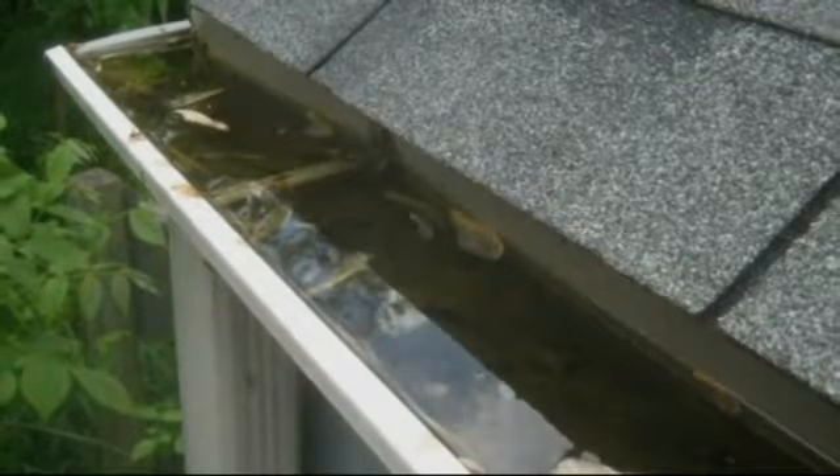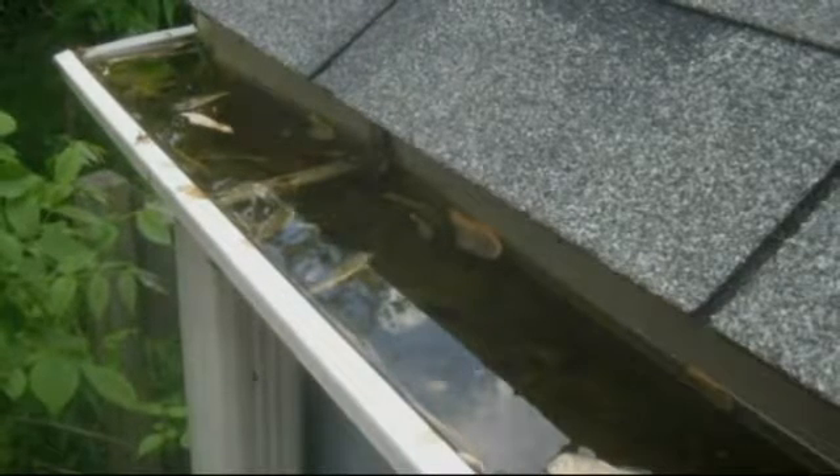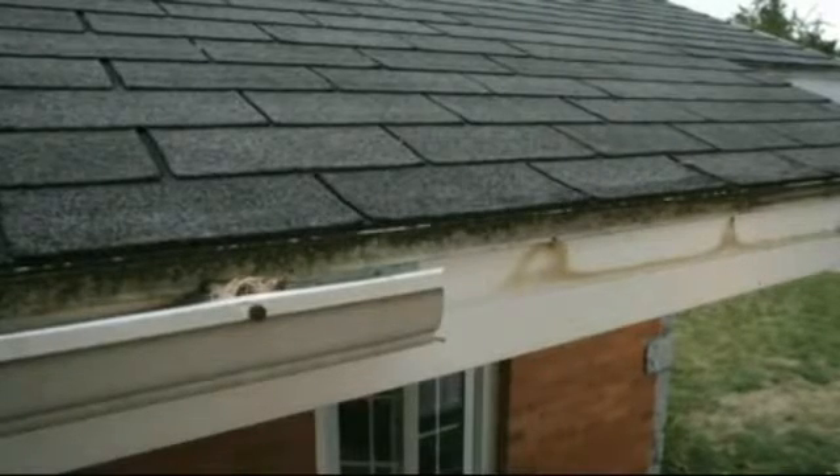In the summer and fall, leaves and debris clog the eaves trough and keep water from draining normally. This water can then flow towards the house, which once again will create water infiltration. When it rains, water traps the dirt that sits on top of your eaves trough and dirties it, leaving unsightly streaks.